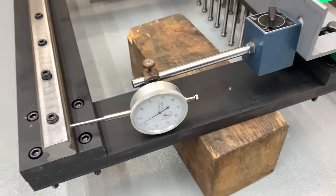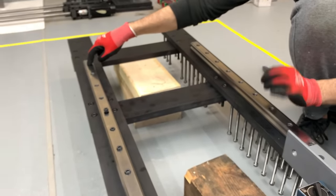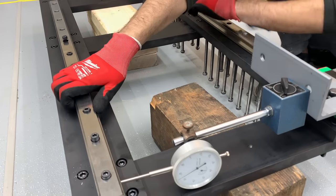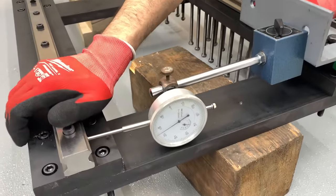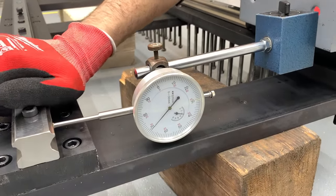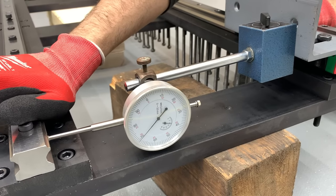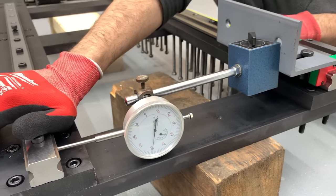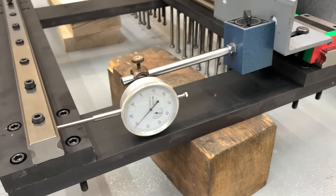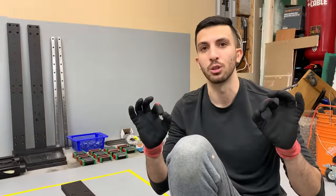To account for this, we tighten the two bolts at the last position on the rails, which allows us to rotate the rails — that becomes our pivot point. Take a look at what happens to the dial indicator as I pull these two rails apart: they bring us closer to the zero point. So our next step is for me to pry these apart while Allen tightens down the bolts. That's how we get perfect alignment and the two rails become perfectly parallel to one another.